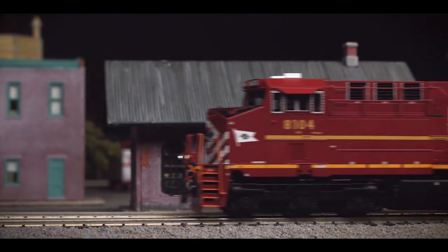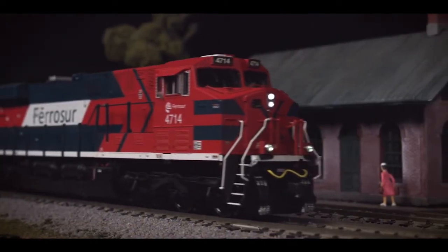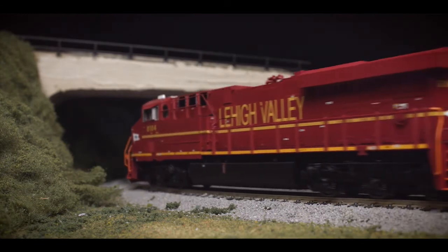Currently, our ES44AC has been made available for nine prototypical operators, reflecting railroads in Mexico, Canada and the United States, including examples of the Norfolk Southern Heritage Fleet, all replicated with sharp, vibrant colouring and lettering.